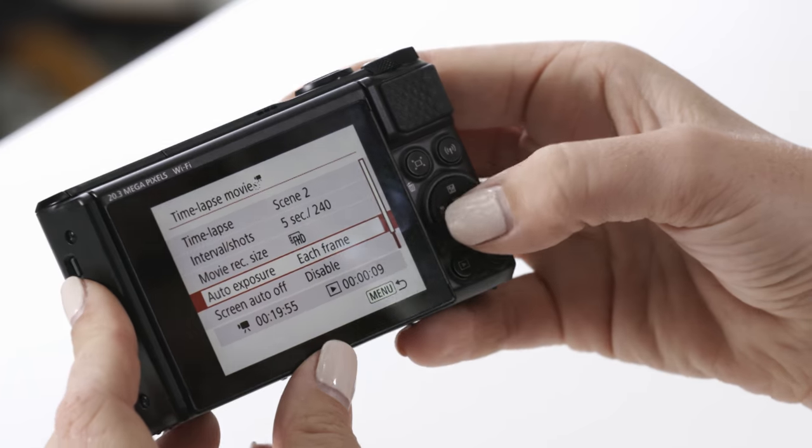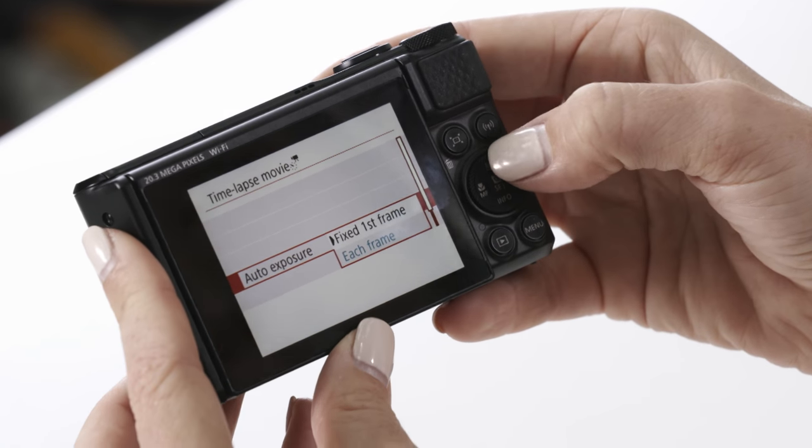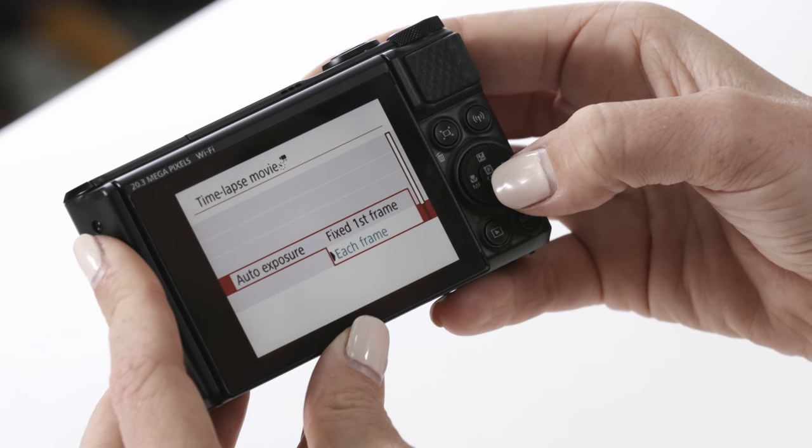Some of the great features within the time lapse movie mode include auto exposure, which can be fixed on the first frame or adjusted on each individual frame. You also have options to change the movie record size — if you want to record in full 4K you can, or you can set it to record in full HD. Once that's set, simply set your camera up and press the start button on top, and the camera will do the rest of the work for you.